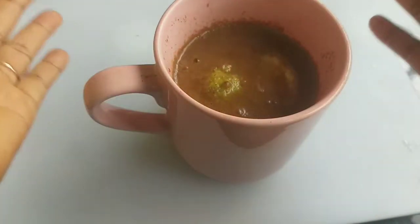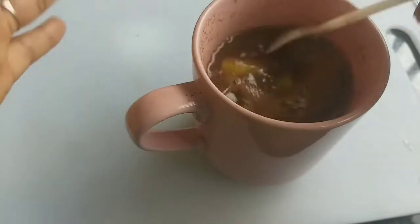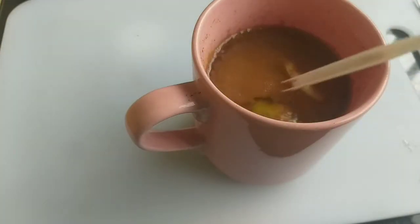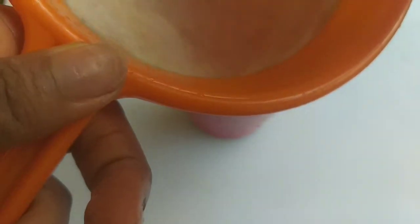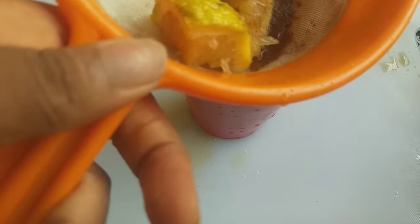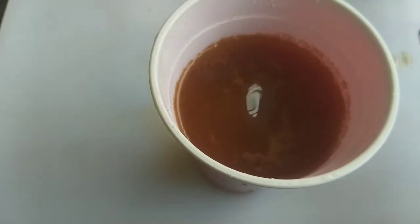I'm going to let this sit for 30 minutes before I strain it out. After 30 minutes, I strain it out into my cup to get rid of the cinnamon powder residue. This is how it looks after straining.